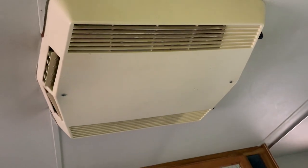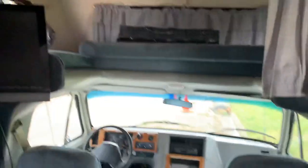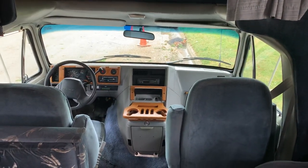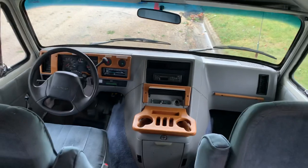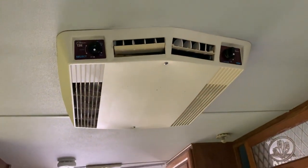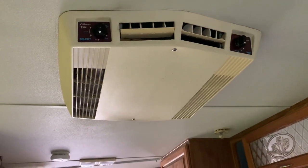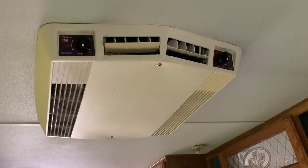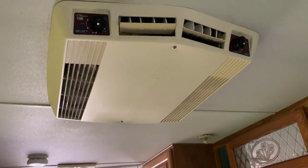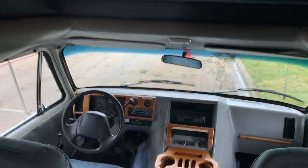Up above me is the ceiling air conditioner. When it's hot out you have an air conditioner up front just like any other vehicle, but if you need more cooling than that, that's when you would turn this one on. The only time this will run is if the RV is plugged in or if you are using the generator. If you need that much power you'll have to either plug in or use the generator; otherwise the dash air conditioner is usually plenty cold enough.